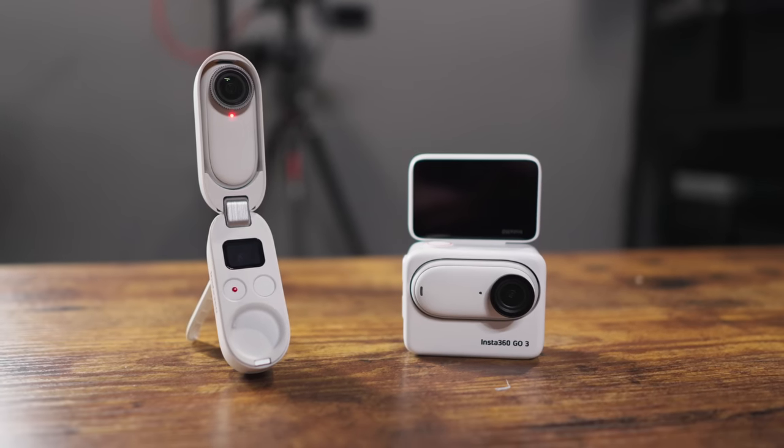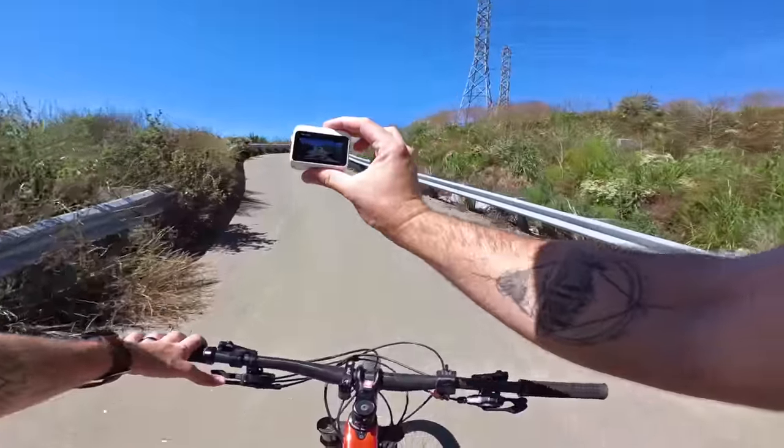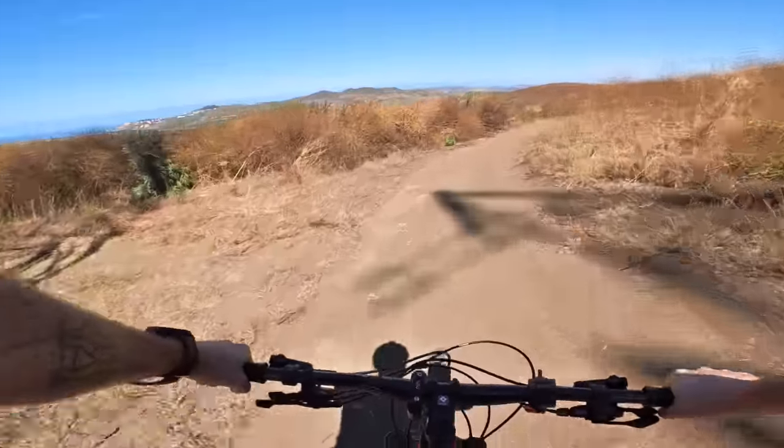This is the Insta360 GO 3, and there are some huge improvements over the GO 2. Before we get into all the new features, I want to talk about camera quality and show you a comparison between the GO 2 and GO 3. The highest resolution this new camera records is 2.7K, and here is some footage straight out of camera shot at 2.7K. It looks pretty good.